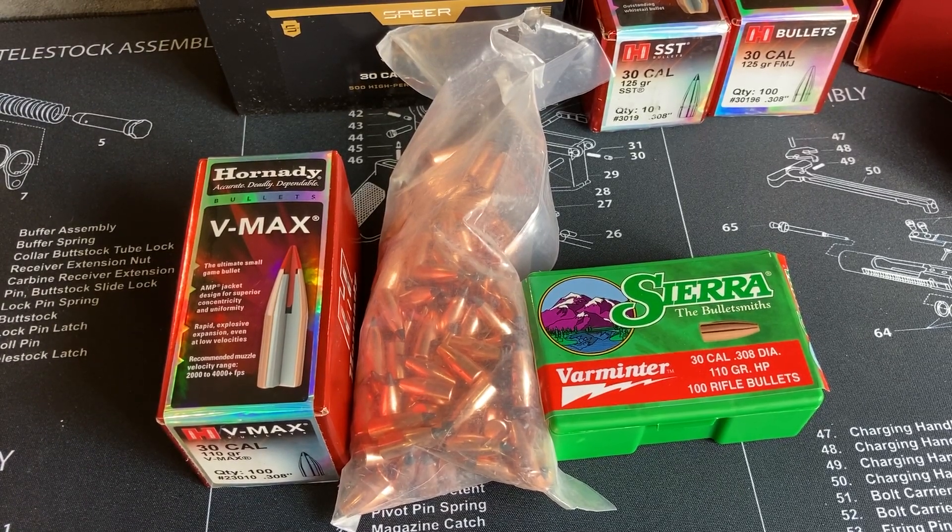Welcome back to our video series on 300 Blackout, talking about what bullets are out there and what we can find and use. We're starting with the lighter weight bullets — new ground I've been exploring recently. The big thing that triggered this was looking at some data from Mr. Guns and Gear on YouTube. He had a good video on 300 Blackout showing that 110 grain bullets give you the velocity and energy you need for self-defense or hunting, and when maximized for velocity they're pretty much the equal of 7.62x39.